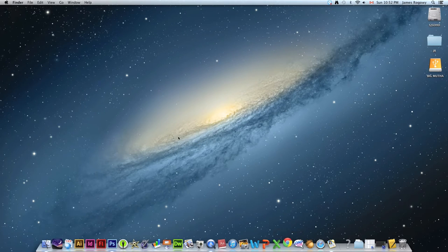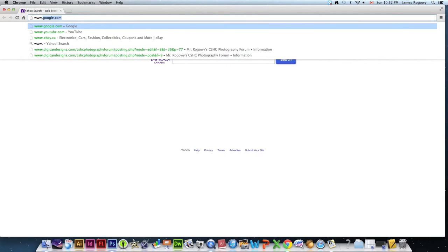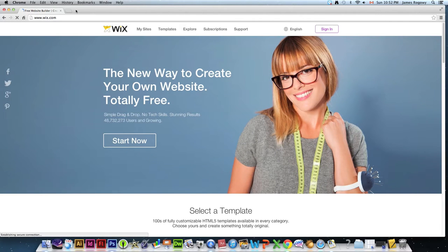We're going to start by launching our web browser. I'm going to use Chrome — it might screw up on me and I may have to switch to Safari, but we'll see how it goes. We're going to go to a site called www.wix.com. Wix has been around for a while — I've been using it for probably four or five years and it's fantastic.